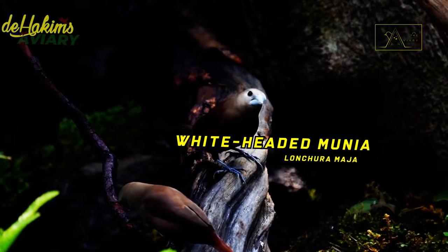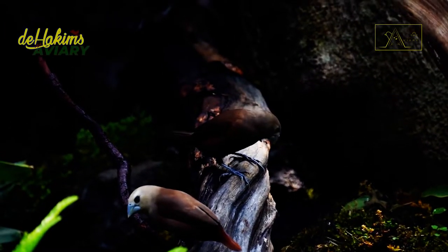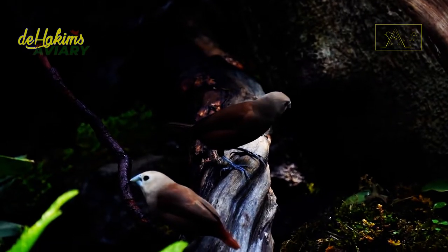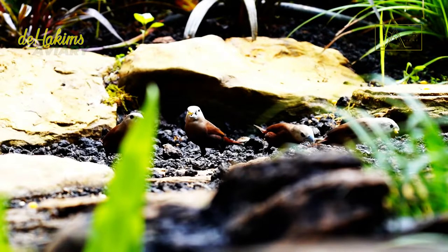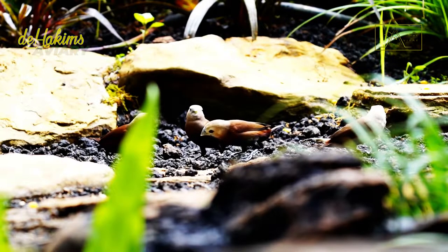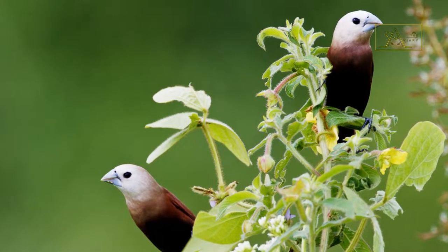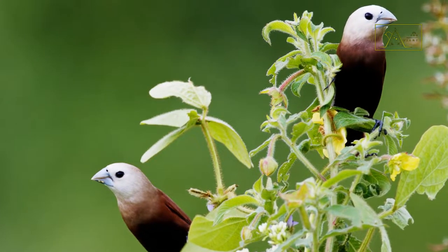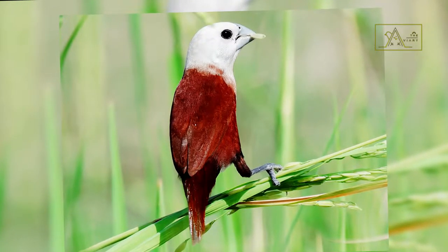White-headed munia, Lonchura maja. The white-headed munia is a tiny bird with a body length of only about 9 to 11 centimeters — almost the same as the length of an adult's middle finger. Their entire body is covered with brown feathers, except for the black center of the belly. Their heads, faces, throats, and chests are pale white, and their beaks are silver.